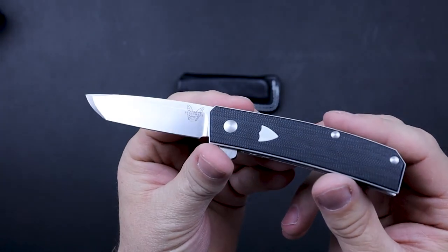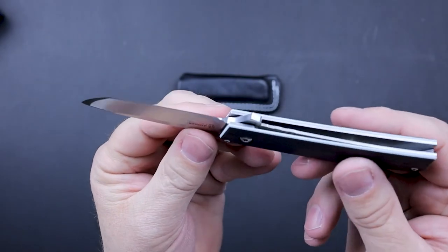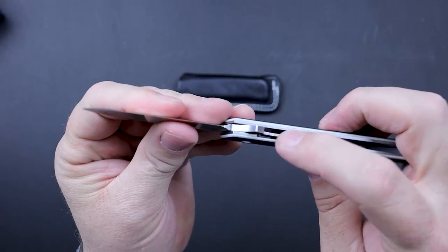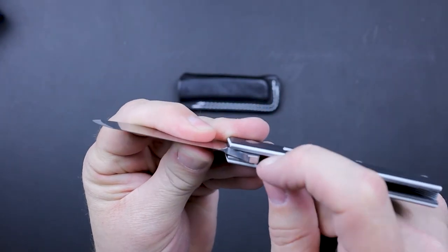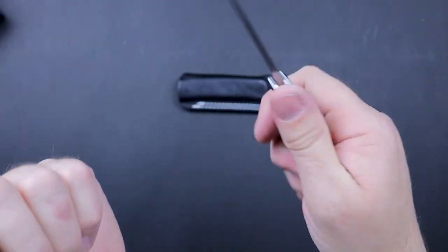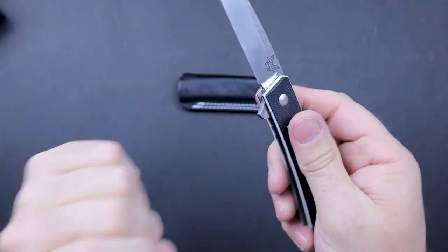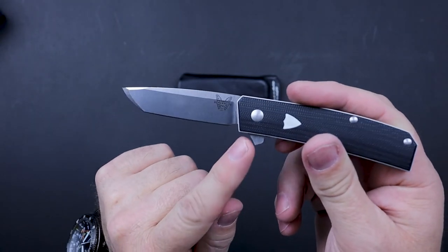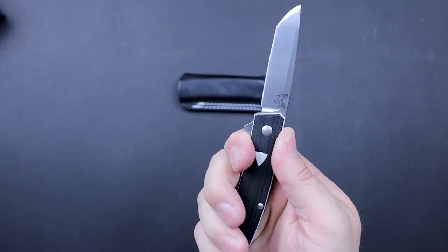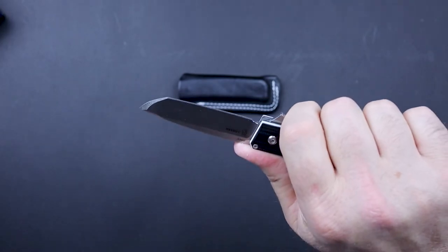There's not a whole lot of grip on this knife. You've got a little bit of texture on the liner lock so you can grab it given how far it's inset. Your grip is not extremely great overall. The flipper tab does guard you from the blade, but it's also making you hold back a little bit further — your hand is a little further away from the blade than what I feel is comfortable.